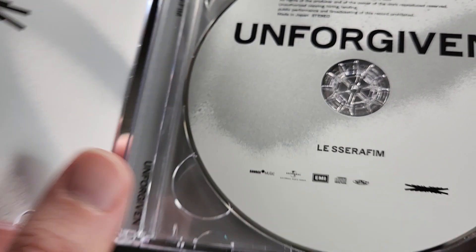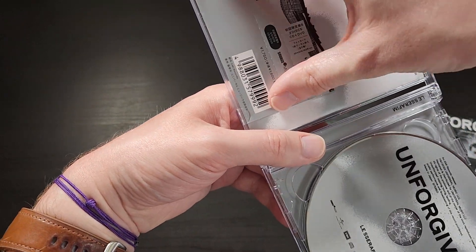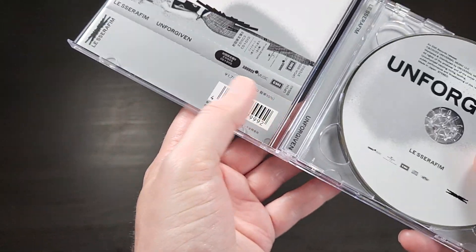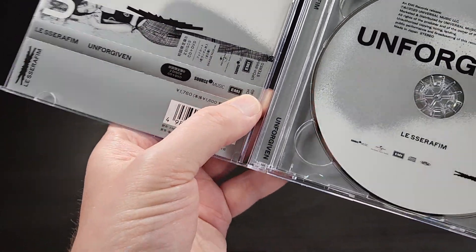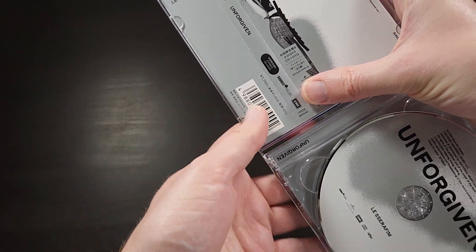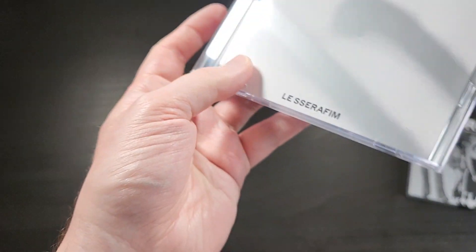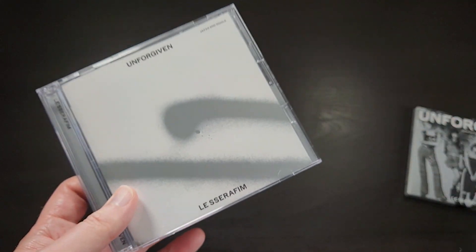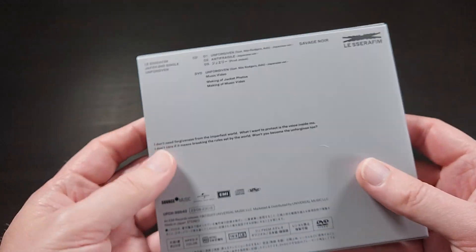Let me see if I can slide this in this way — I think it'll fit this way. Yeah, there we go. With this one, because the OB strip's a little bit extra long, you can put it in like this, kind of make sure it's in the little holder there, and boom — then you can put it in like so. And there you go. That is LE SSERAFIM's new Japanese single.